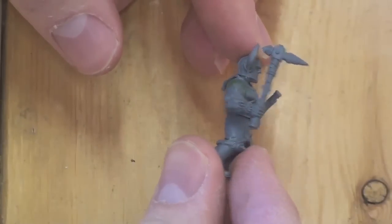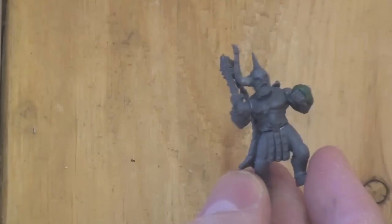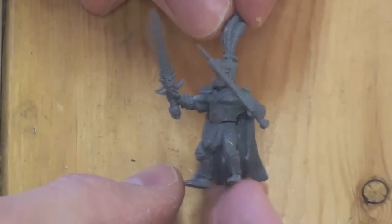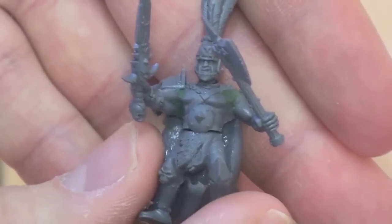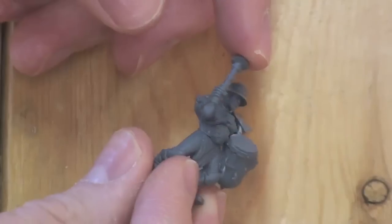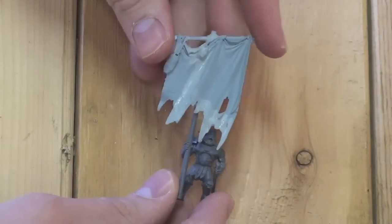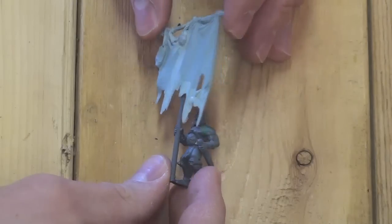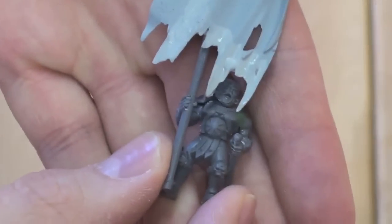There are more models than what I'm showing, but I think you get the general idea. I'm going to go ahead and show you the command unit. Here is the unit champion — I decided to add a Knight of the Panther head to him and gave him a large sword and a large axe. Giving him a bit more armor and larger weapons kind of sets him apart from the rest of the unit. The musician is pretty straightforward, just a drum bearer with a unique little helmet and a shoulder pad. The standard bearer is actually bearing an Ogre Kingdoms standard. I felt that this larger standard really fit more with the unit — it makes them look more haphazard and war torn. I feel that a free company would have just old rags rather than an official army standard.